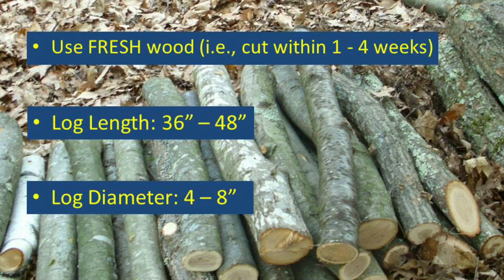Choose logs that are between 4 and 8 inches in diameter. Cut them into 3 to 4 foot lengths for ease of handling. Despite these more manageable log lengths, each log will still weigh approximately 30 pounds. Shiitake fungi typically prefer growing on non-coniferous hardwood logs other than fruit trees.